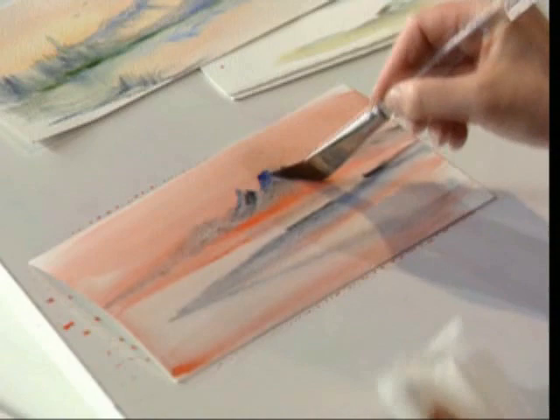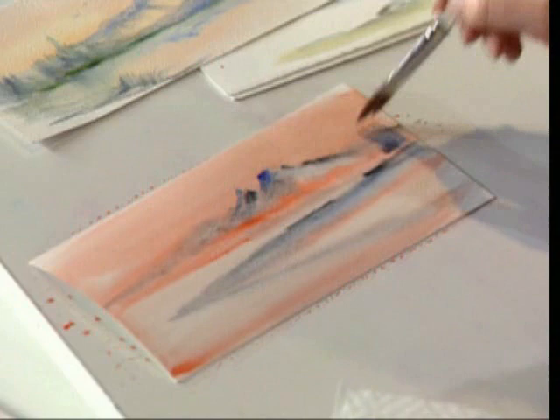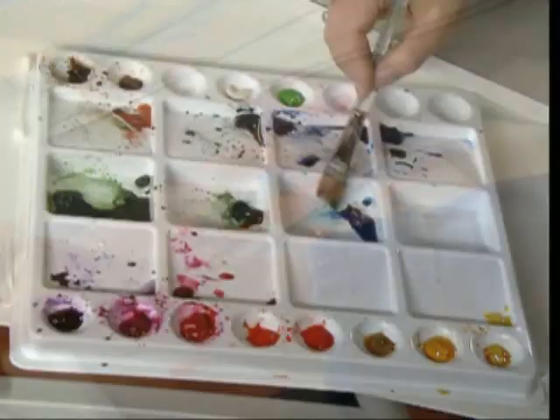I can also come in and lift off a little bit of color to make it look like there's a little bit of light. With a swish of the brush I can come in and add some trees — just lifting up very easily. See, there's some distant tree line in there; I'm not doing a whole lot of detail to create those. Pull it down for the reflection, and a few more trees in the background.